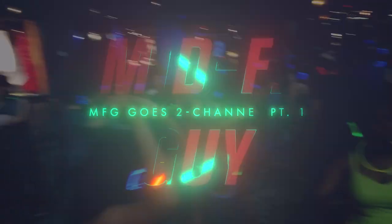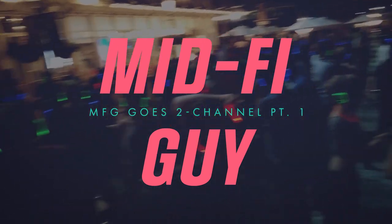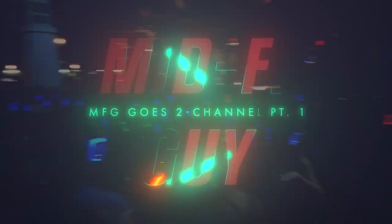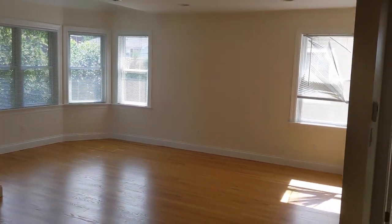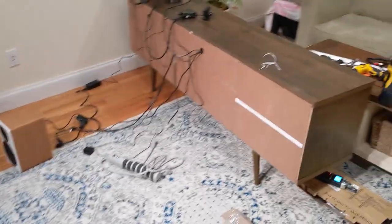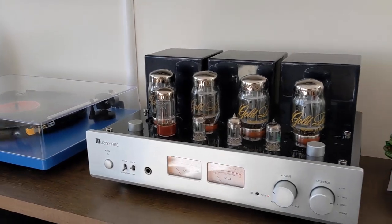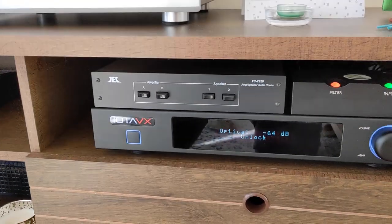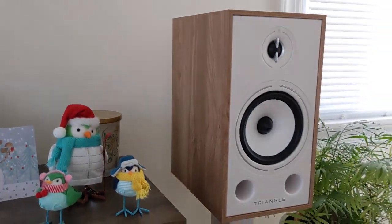Hey folks, so this is a different style video for you today. It's sort of a how-to slash vlog of my journey into two-channel audio, being predominantly a headphone guy. We moved from a tiny 620 square foot apartment in New York City to 1800 square feet, so we finally have some space to play with. In part one I'll go over setting up the entertainment center, then in part two I'll show how this $500 system ended up costing a little bit more. Being an audio nut is a sickness and it must be cured, but might as well vlog it along the way. Enjoy.